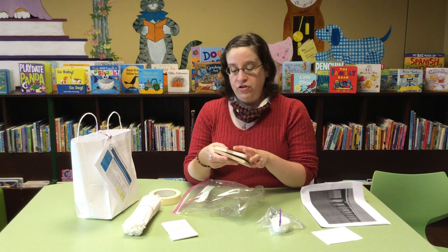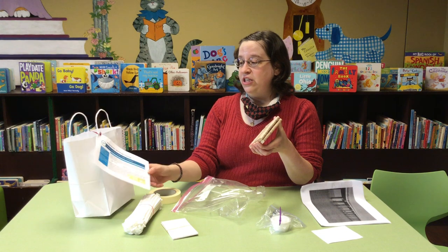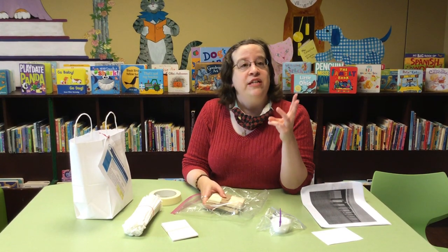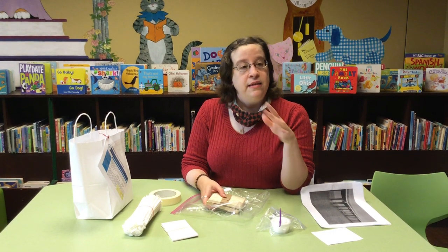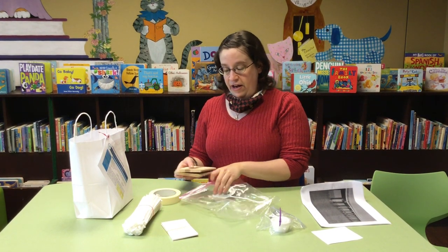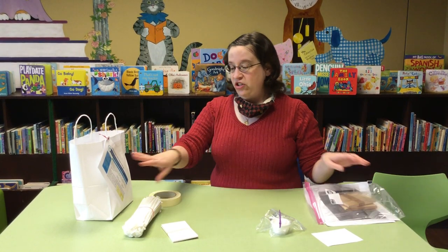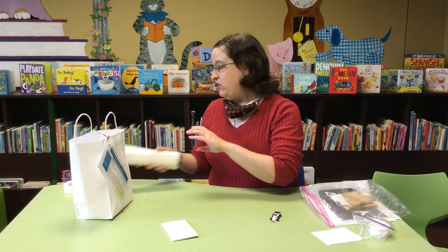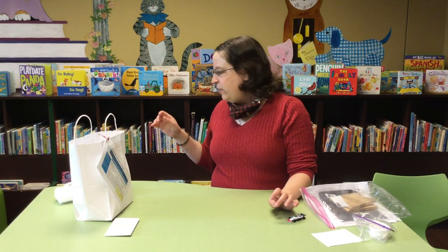Now the instructions are on the little sheet on the bag here, and it's actually a series of three challenges. It starts talking about the basics and builds from there. I went ahead and did the first challenge that was listed on the sheet, but only the first challenge — just in case one of you gets this bag to take home, I didn't want to do the whole thing for you.